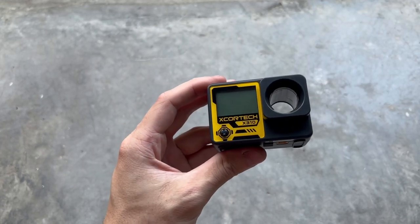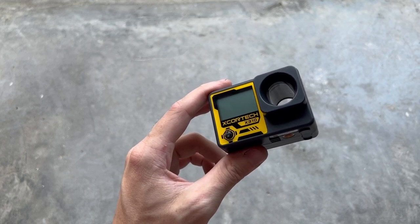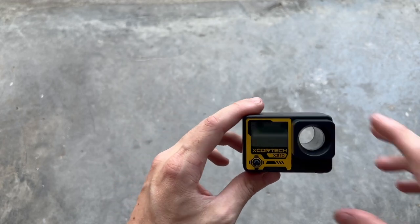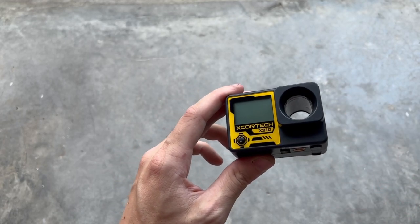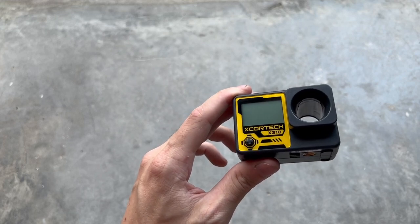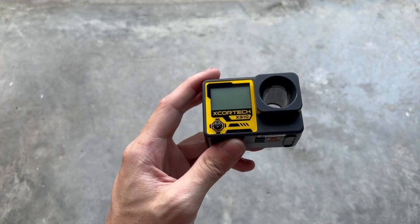So why would you need this? It's actually super useful. Let's say you're bringing a gun to a game next weekend and you want to make sure you'll be able to use it — it'll give you peace of mind knowing you're going to pass that chronograph. Or if you're doing some modifications like changing a spring, or going from a 7.4 to an 11.1 battery, you can see how that impacts your velocity or rate of fire. I definitely think everyone should have one of these if you're into airsoft.